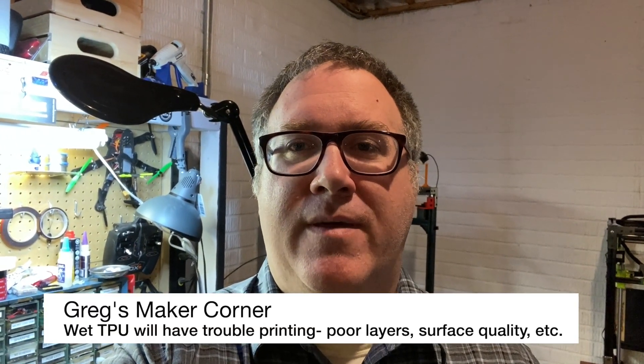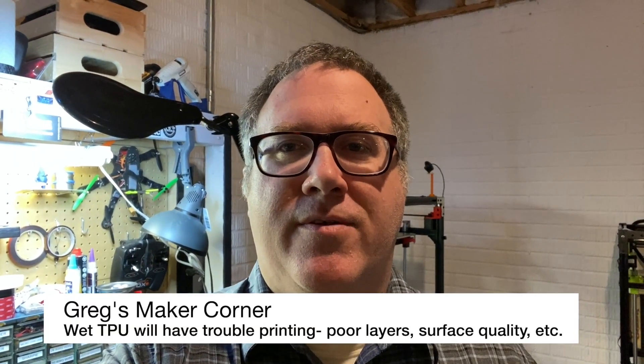When drying your filament — especially with TPU — the reason you want to do it is that if you don't, you tend to get poor adhesion and poor surface quality. Things just don't look very good, and sometimes you'll get a little bit of extra stringing as well.